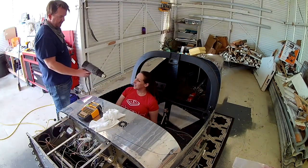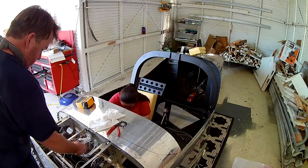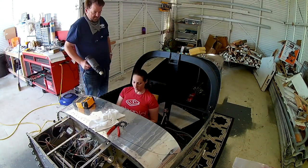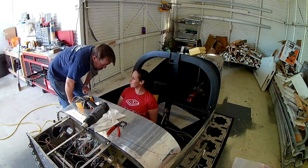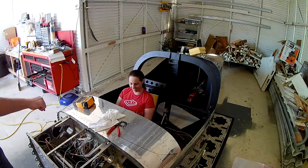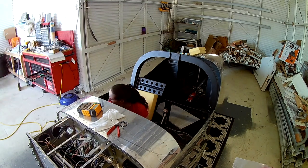Hi everybody, happy Labor Day 2020 — couldn't come soon enough. We are continuing with the work that my wife started helping me do in the last video: a lot of labeling for the wires in the cockpit. This is certainly a two-person operation.